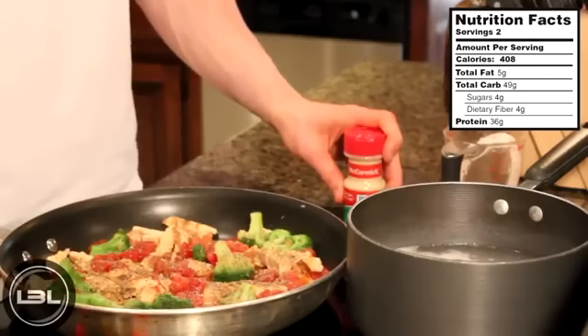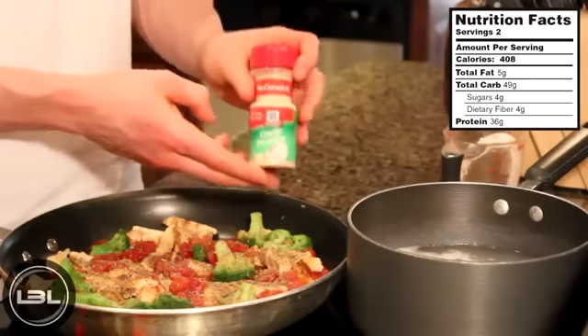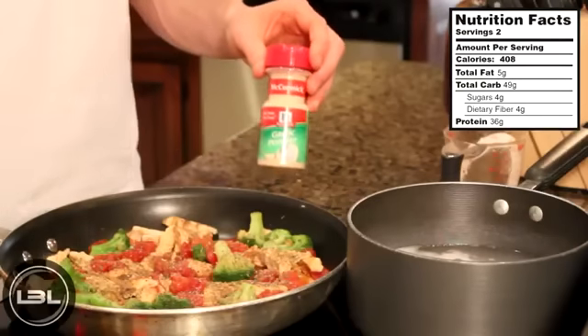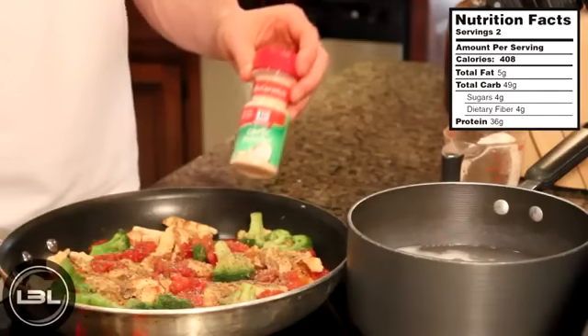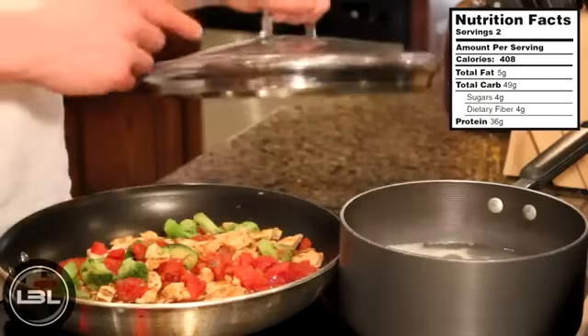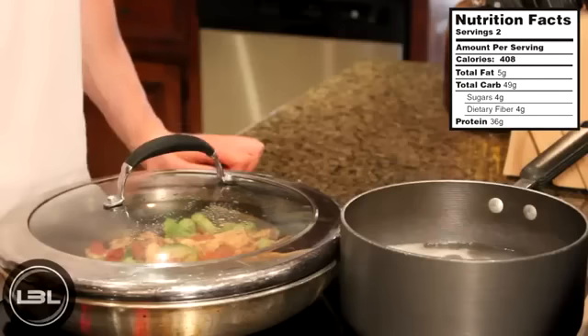Feel free to add any other seasonings you want. A quick thing about the garlic powder — if you'd rather use fresh garlic, feel free to, because I always get a lot of comments about that. This is just quicker for me, but by all means use fresh garlic if you prefer. Now we'll turn the stove down to low and put the lid back on top and let this simmer for around ten minutes.